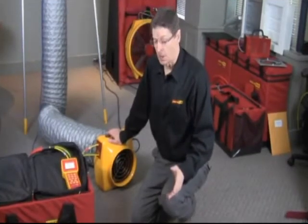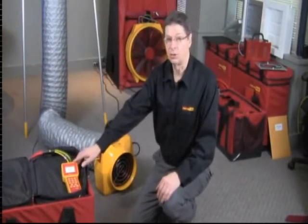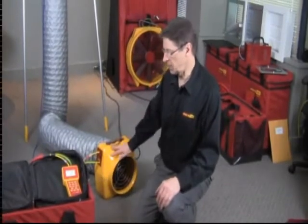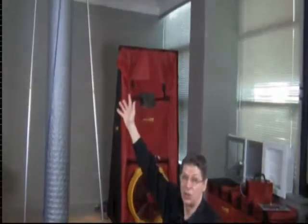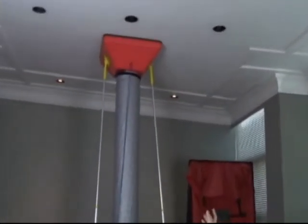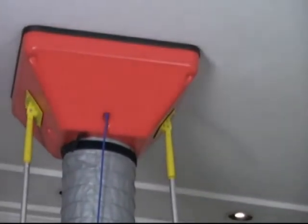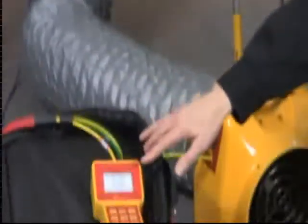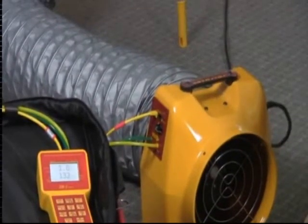Here we have our duct tester running as a powered flow hood. On the gauge, we've set it to zero — we'll show you how to do that in a minute — but it's actually running right now and measuring the flow out of this supply register in real time. We've got the flux duct attached to our large pressure pan, coming down to the inlet of the duct tester, and we're measuring the flow here at around 130 CFM.